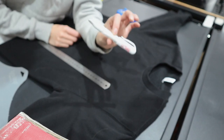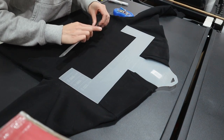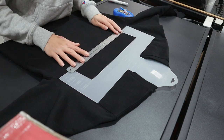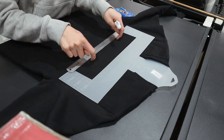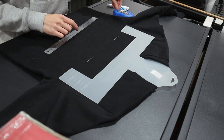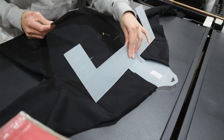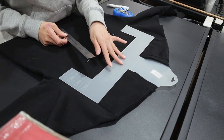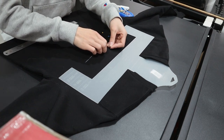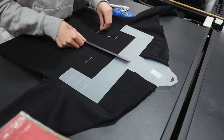The chalk pen is really easy to remove afterwards — I always use it on black garments. That looks aligned pretty good. What I like to do is use the little indication lines along the ruler to draw a straight line across, then mark two small lines on either side to help me when hooping up the jumper. Then I mark the center point of where I want the design to be. I like to place my designs about 10 to 12 centimeters down — for this one I'll go 12 centimeters.